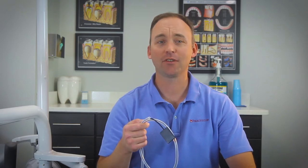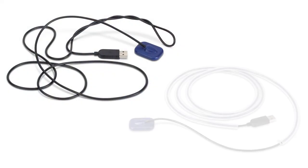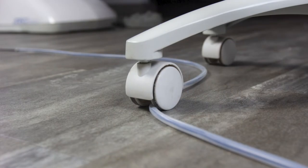Hi, David from Practicon here to tell you about WireGuard, the simple solution that turns your delicate sensor cables from this into this. Invented and proven in a busy practice, WireGuard extends the life of sensitive digital radiography sensors by protecting their cables from damage.